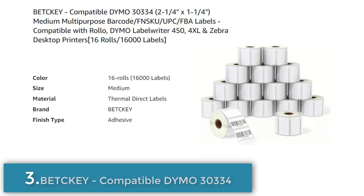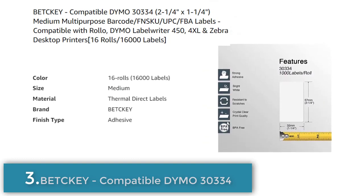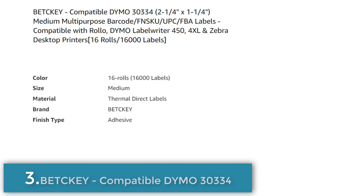The labels have a strong adhesive and clear printing, and are suitable for various applications including barcode labels, address labels, return address labels, UPC, SKU labels, postage labels, file folders, and product identification. The labels are also perforated for easy separation.